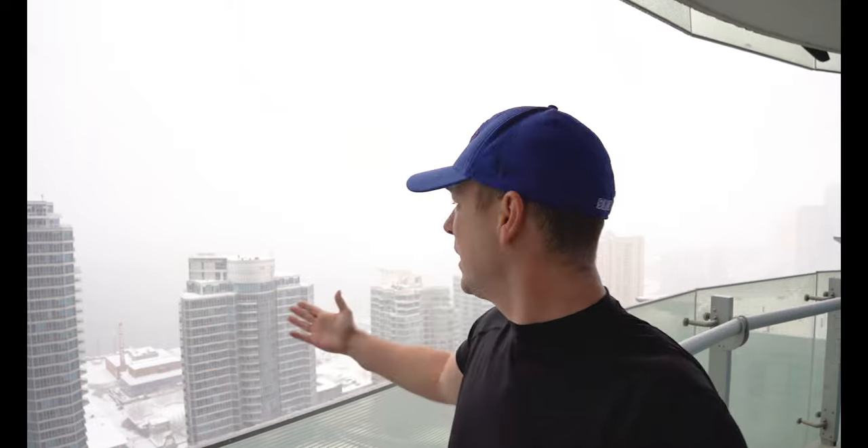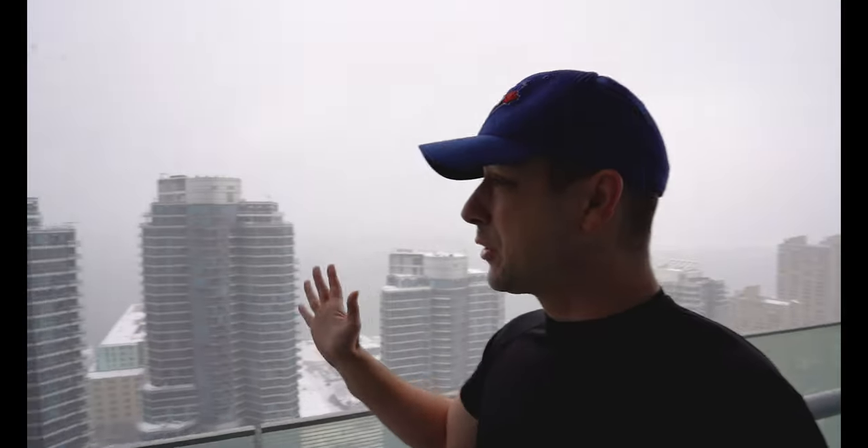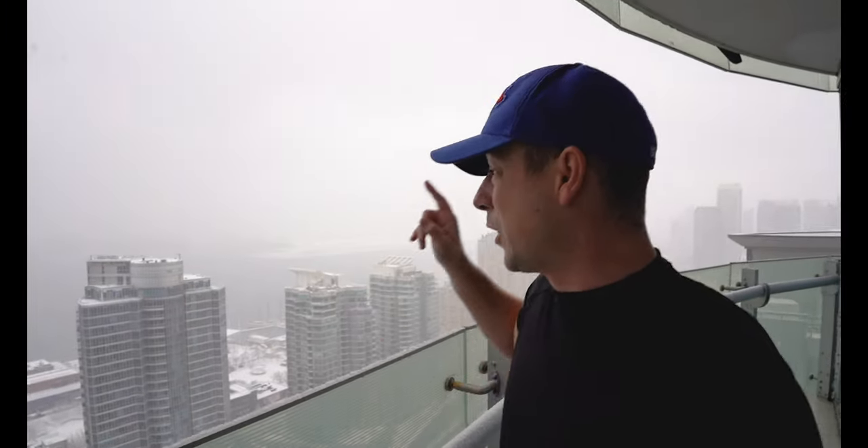Ladies and gentlemen, this is Toronto. If you like to shoot in this type of weather, you're going to need to know how to protect your camera. I've been getting so many questions on my latest reel on Instagram about how I'm keeping my camera safe. I don't always use weather protection, however it is very important. It certainly helps if you have a weather sealed lens, but this is blistering weather.